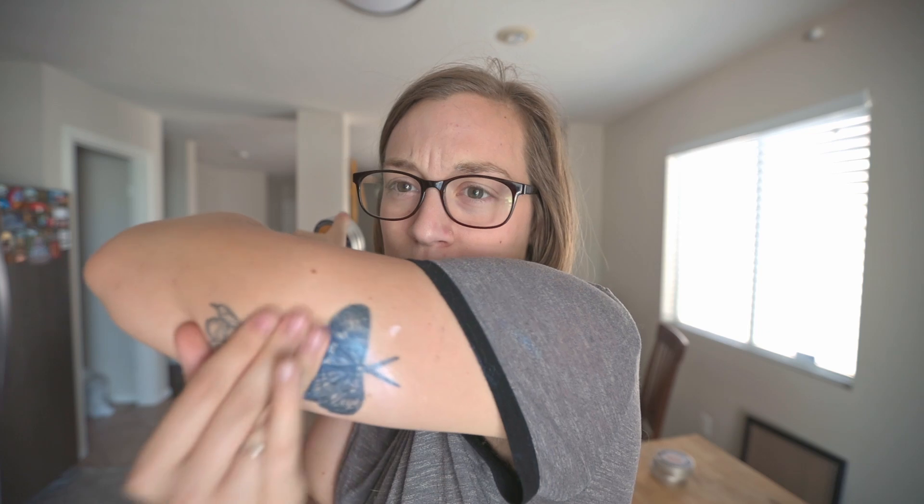I do need to put some on my tattoo. Thanks, soundbutter.